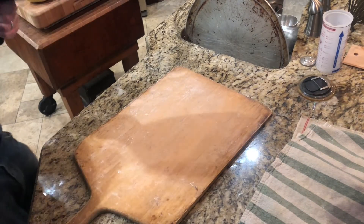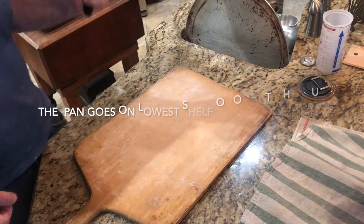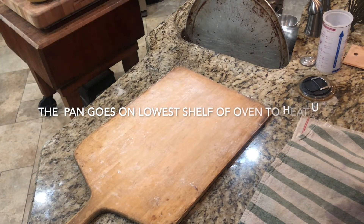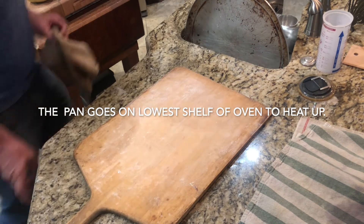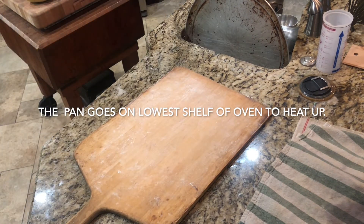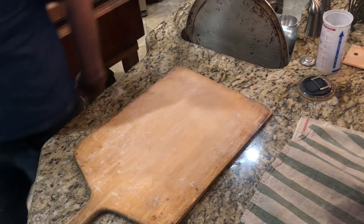One last thing: when you put the pizza stone in, get yourself a cast iron skillet and put it on a shelf below the stone. We're going to add ice to that to create steam in the oven, which lets the bread cook at a better speed and keeps the top from burning out too quickly. When we're ready to put the bread in, we'll throw some ice cubes in the skillet and that will cause the steam.